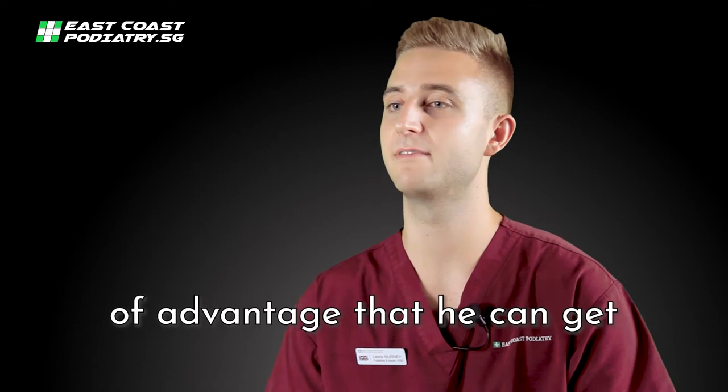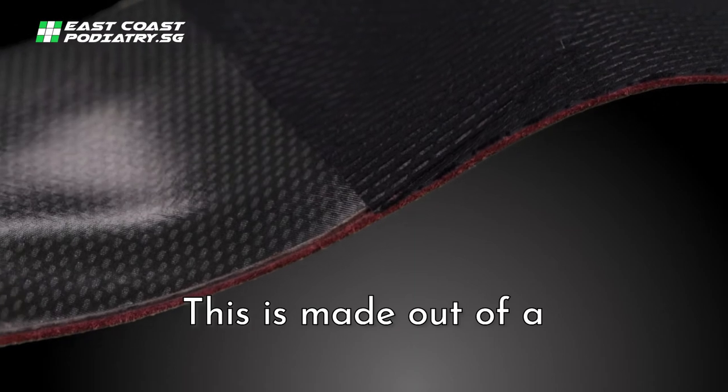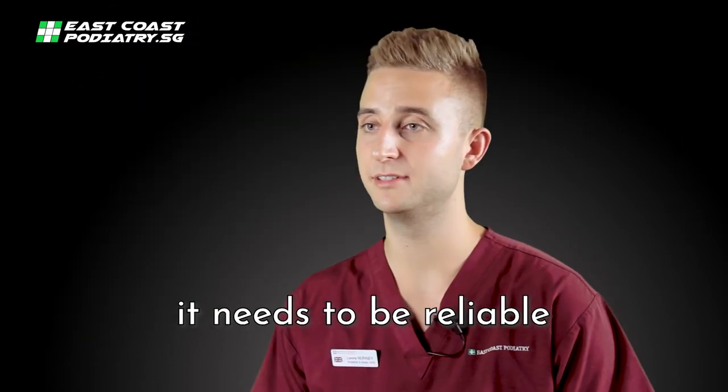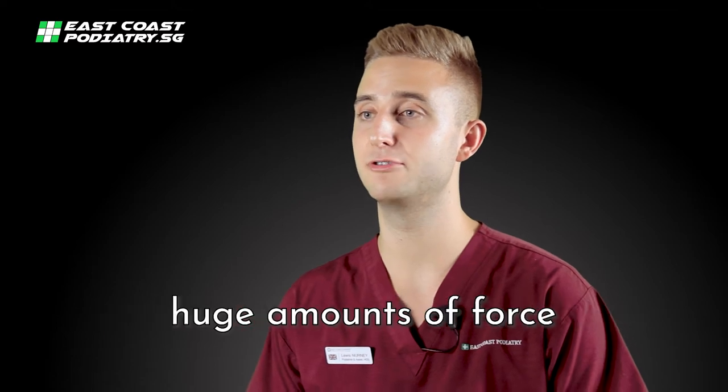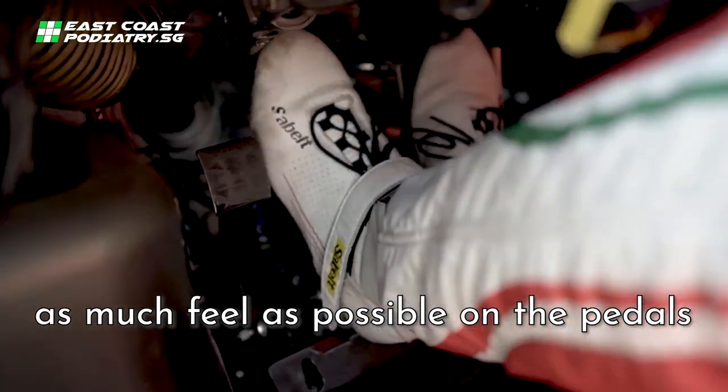The driver needs every bit of advantage that he can get to make that difference. The main structure here is the shell, made out of a carbon composite material. And this is the challenge — it needs to be reliable and strong enough to withstand huge amounts of force, but also be thin and lightweight enough to allow as much feel as possible on the pedals.